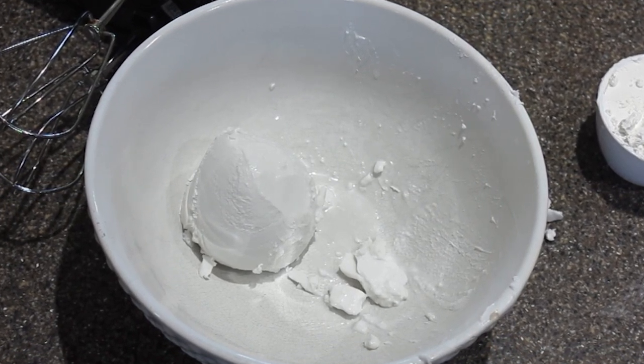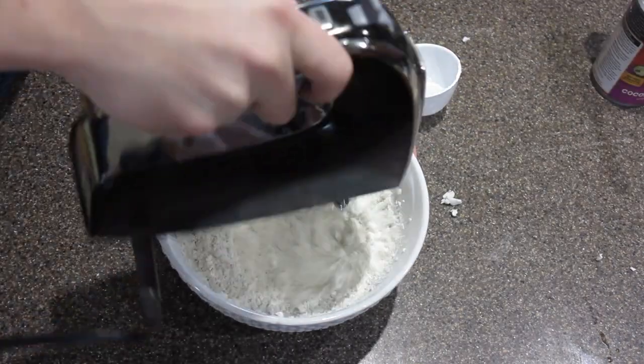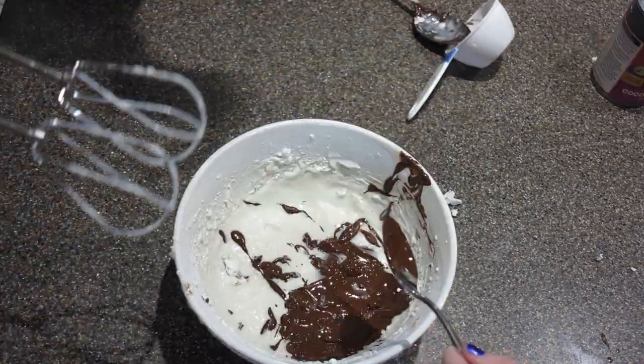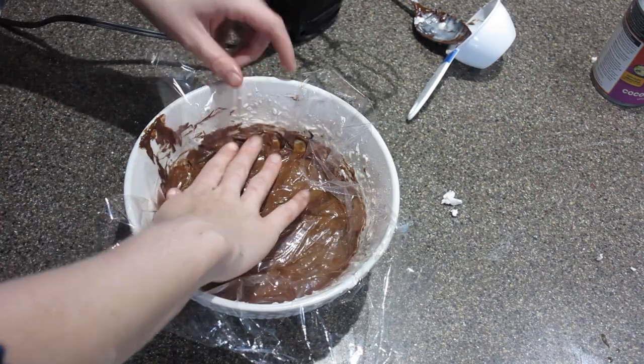The first layer of pie is going to be chocolate mousse. For that we're going to whip up some coconut cream first, and then add powdered sugar and whip it up again. You want to try to keep as much volume in this as possible, but the chocolate chips really kind of weigh it down. We're going to add some melted chocolate chips and then let it cool in the fridge.